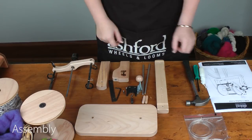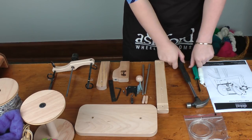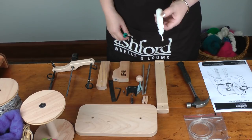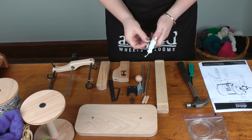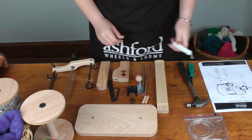Let me show you how to assemble the Kiwi Superflyer and attach it to your Kiwi Wheel. This is what comes in the kit and you will also need a hammer, a screwdriver and some candle wax. You put the wax on the screws and it makes the screws go in easier.